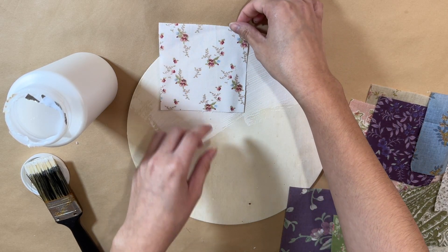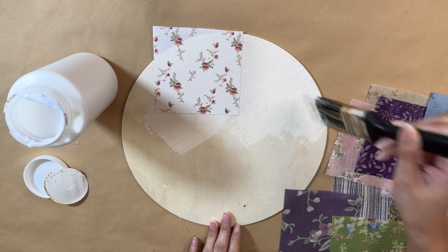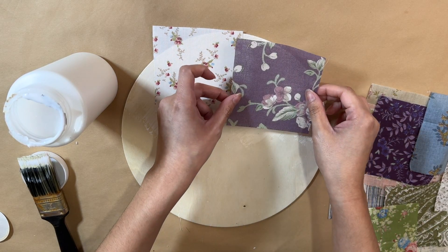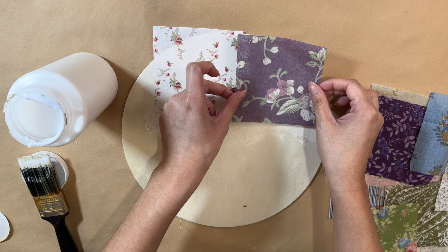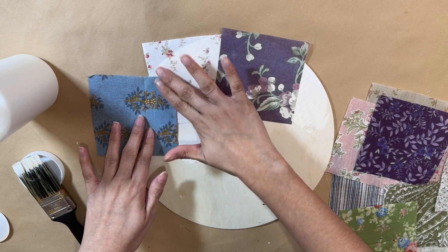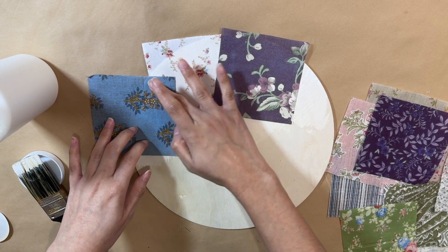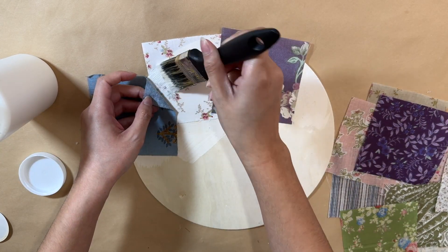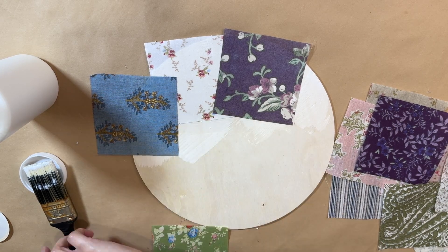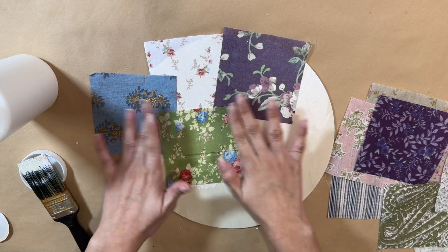You do want to work one by one, because otherwise the Mod Podge will dry up and we don't want that. Just keep going until the entire sign is full. This is going to turn out really pretty because you'll have a lot of different designs, patterns, and colors as the background. This is one of my favorites from today — I just love how it turned out. I'm not adding the whole entire square piece each time because it would take up too much of the sign and I won't have enough space to lay down the others.